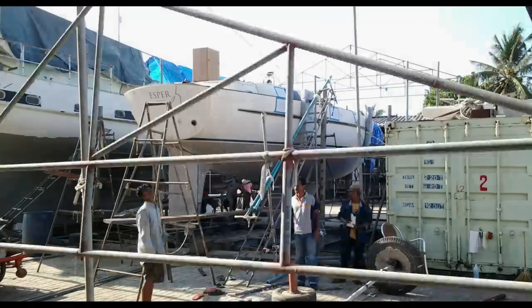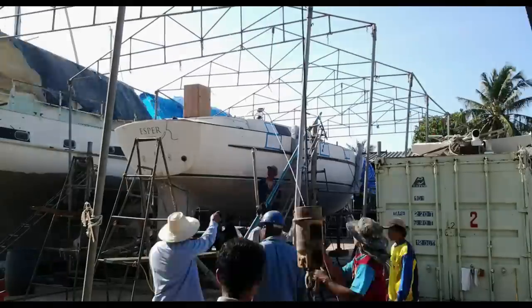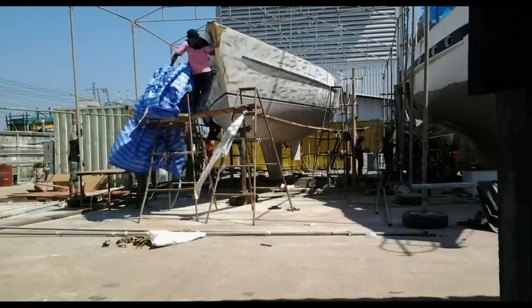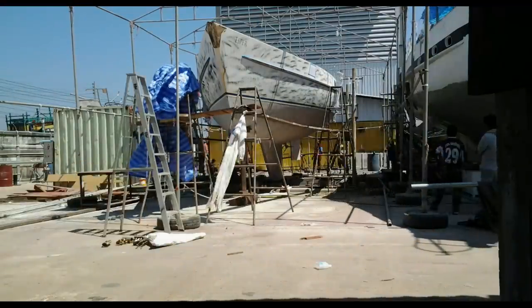Week 4. This is Esper's Refit in PSS Satun in Thailand and we have done 4 weeks, so we've almost done a month and it's a bit of a circus. We've even got the big top out — we're under the tent. It took the lads 2 days to erect this, but now it means we can keep the temperature down and the carpenters can concentrate on removing the teak deck.